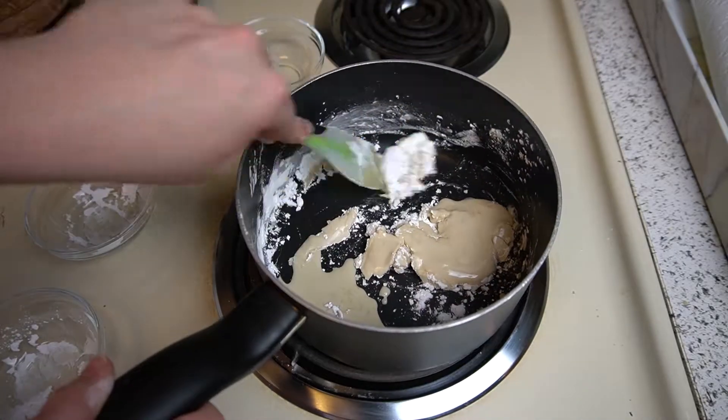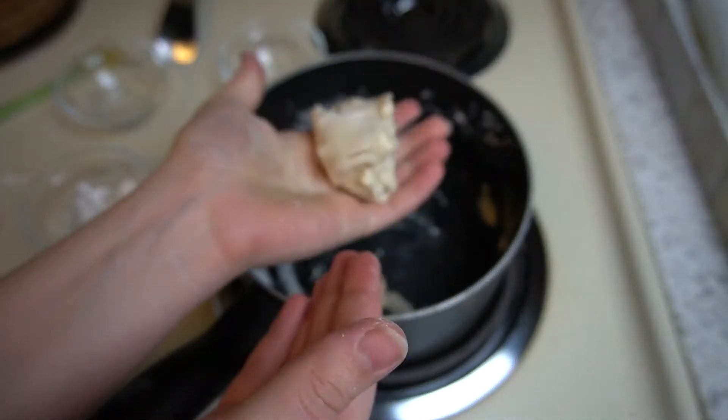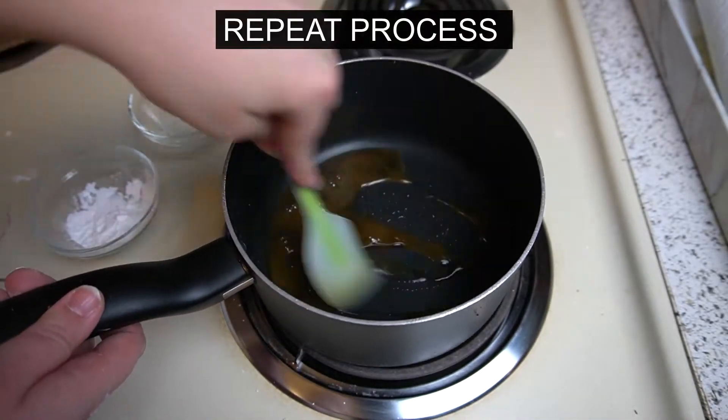So let's talk about what happened. If you look at this dough, it just rips — basically oobleck. So what did I do wrong? Let's take a look at how to correctly do it.